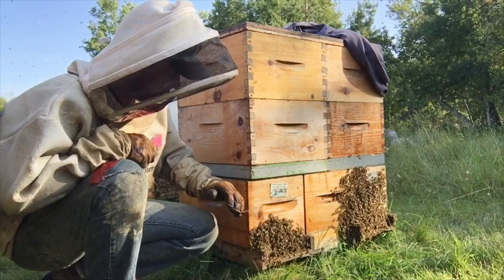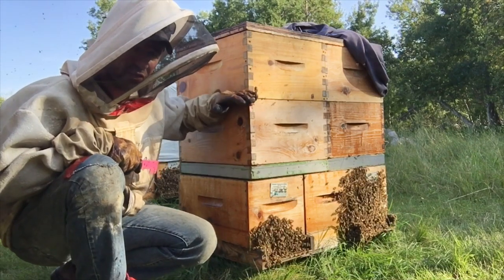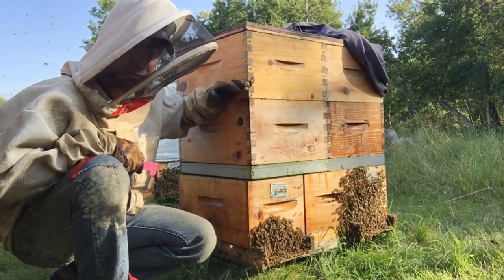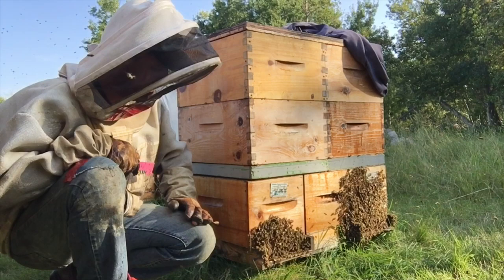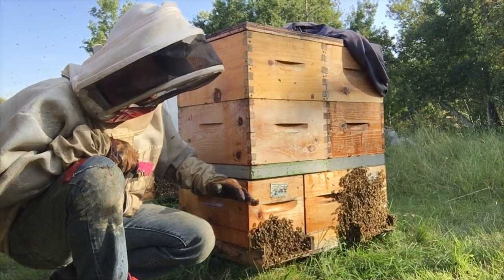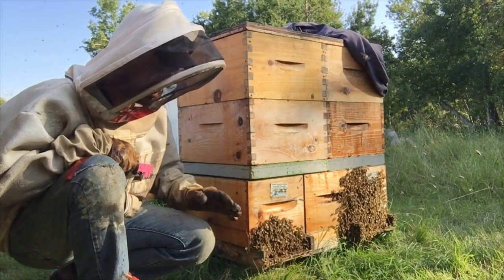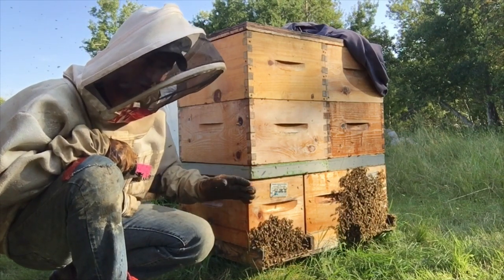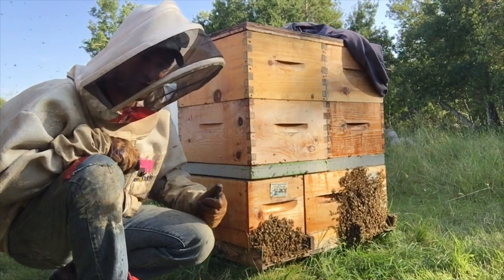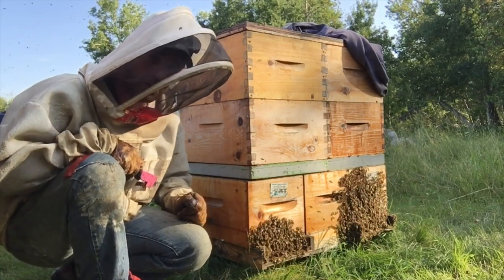I just want to do a food assessment on these nucs. We've put these escape boards in, which has instantly removed the food that was stored above from the bottom chambers. As soon as these boards go in, it completely removes the top boxes from the function of the colony below. So I have to make damn sure they have some food going on below here. I'm fearing they probably don't, because I'm anticipating they're going to have five to six frames of brood. I want to check for pollen and any type of sugar stores. We have syrup set out in the yard and they're just starting to find it, so it won't take long before we have some inflow.